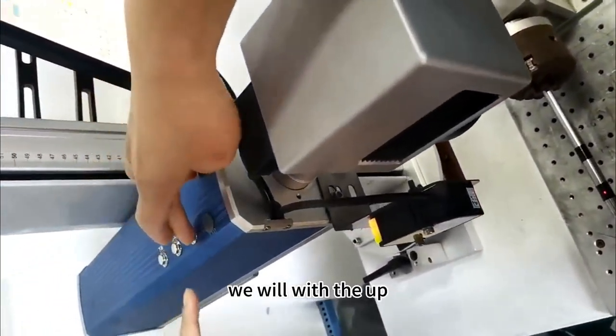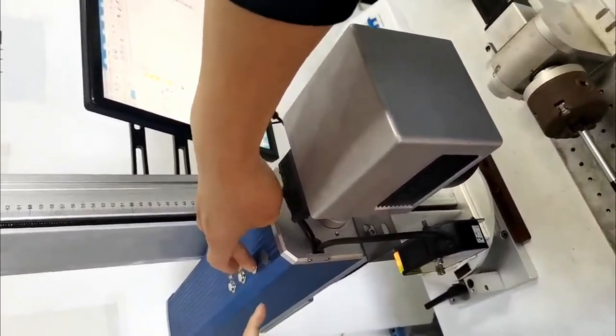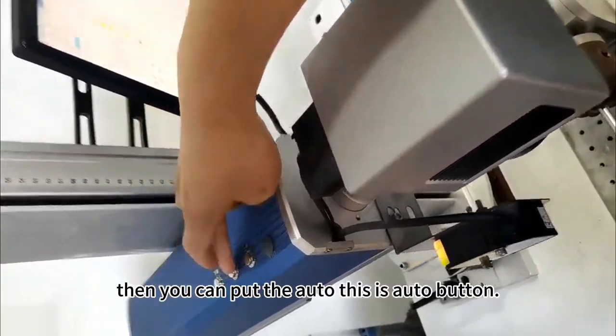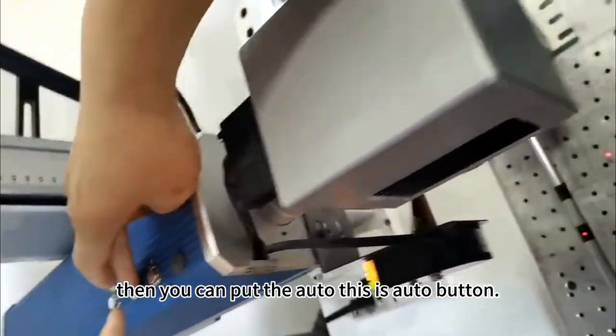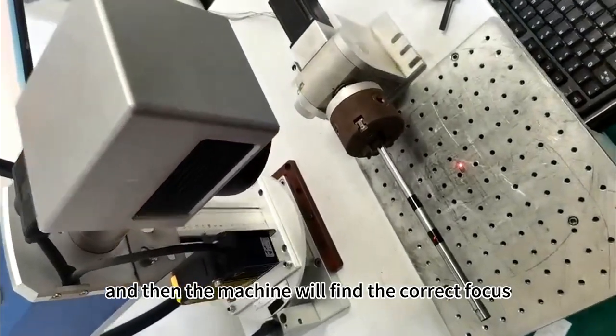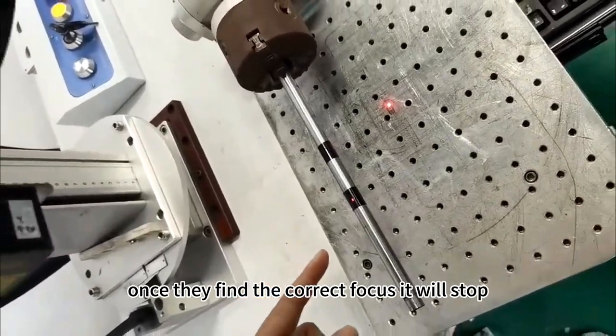We will use the up and down button on the laser touch. Then you can press the auto button, and the machine will find the correct focus. Once it finds the correct focus, it will stop.